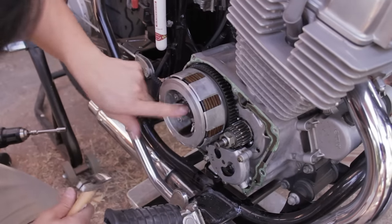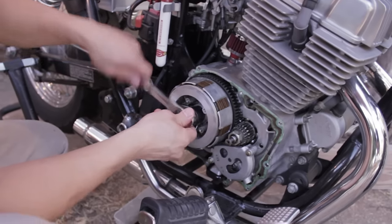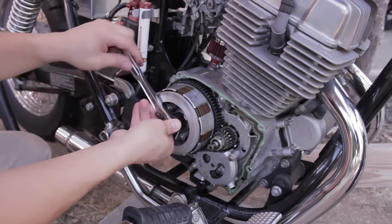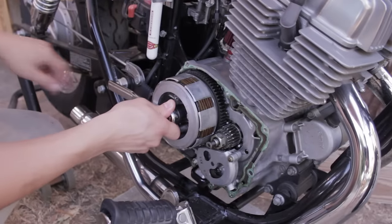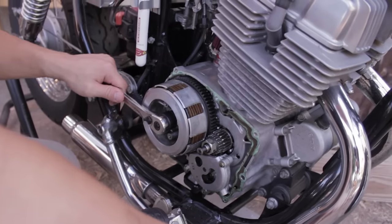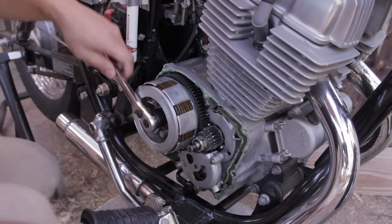So now that's out of the way, let's loosen it. Notice if you try and take it off, it spins freely. So I put it in fifth gear, then I'm going to apply the brakes real tight and then it's going to come off, hopefully.